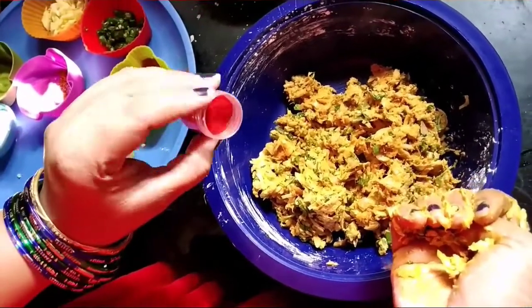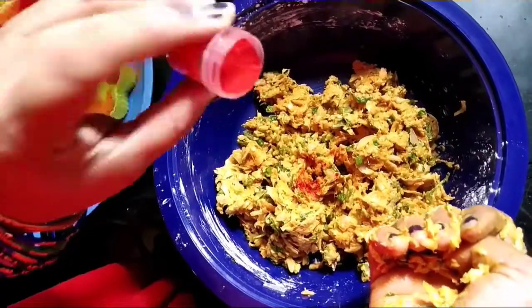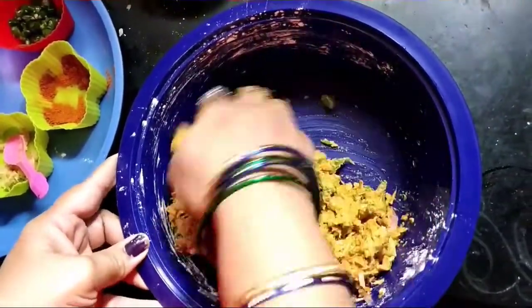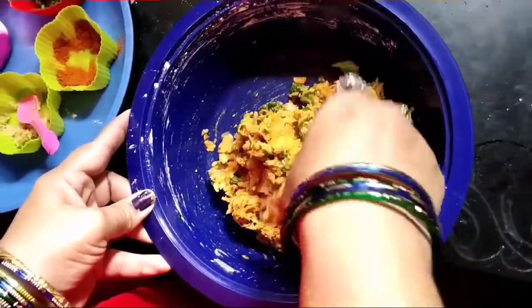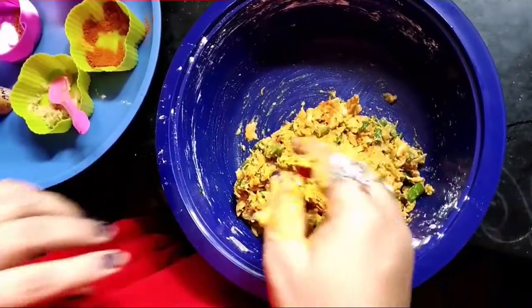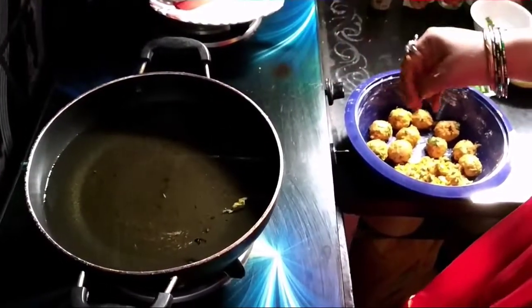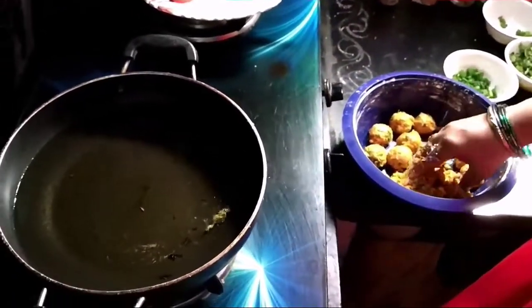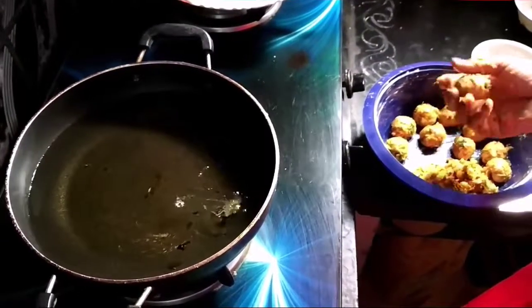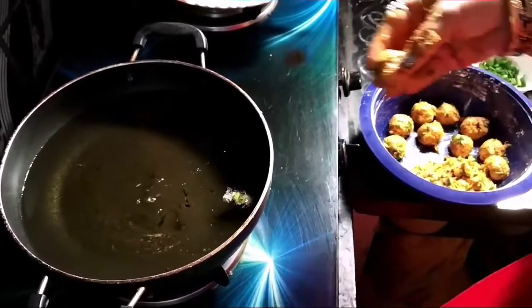Remove the mixture and mix it well together. Add oil and heat it. We will form the vegetable mixture into balls and cook them on a medium flame.